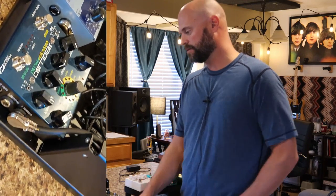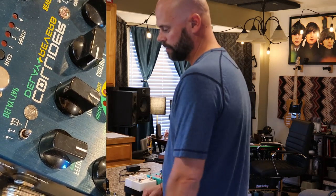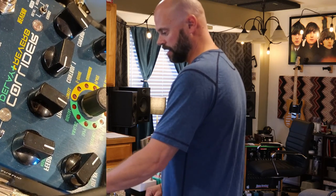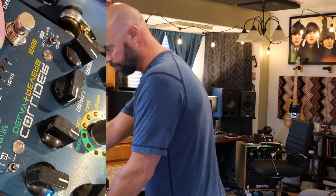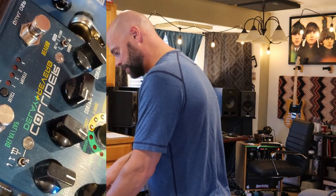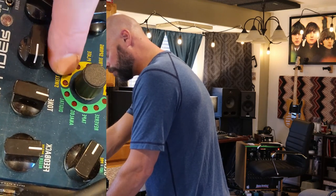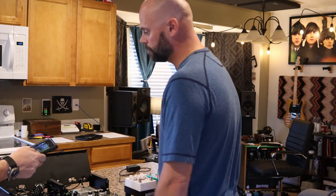Then I go into the Chase Bliss Collider delay/reverb. I always liked having an all-in-one delay and reverb. I've gone through everything and this is the one I ended up on. It's awesome — you've got four presets you can navigate, and you can hold the reverb for sustain. The delay side has digital, analog, tape, reverse, and oil can modes with tap tempo. The reverb side has room, hall, spring, plate, shimmer, e-dome, and swell. I've been super thrilled with it.